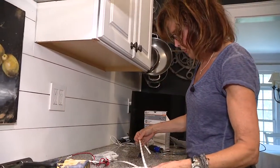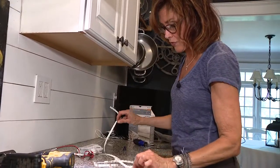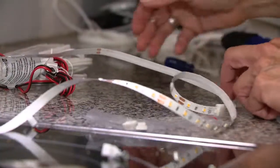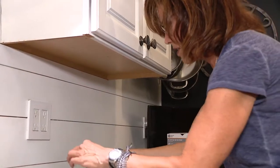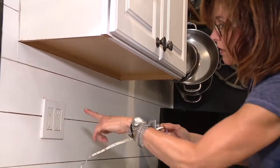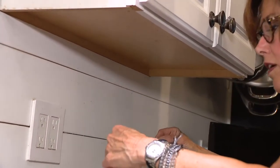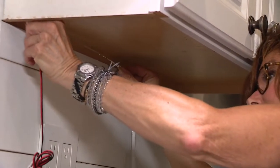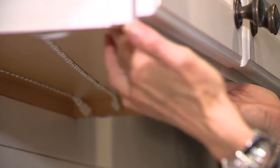Once we have these all put together we're ready to hang them — they hang with an adhesive strip on the back. Backing's off, cabinet is cleaned underneath, and we're ready to hang. I'm going to start with the end with the plug closest to where my plug is accessible, and I'm just going to stick them on. These are really easy to work with.